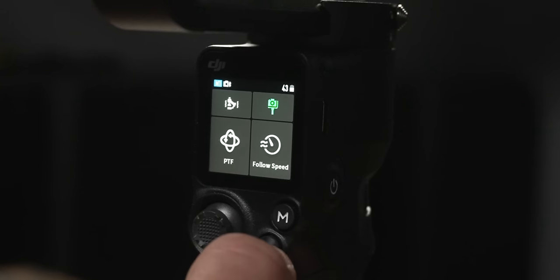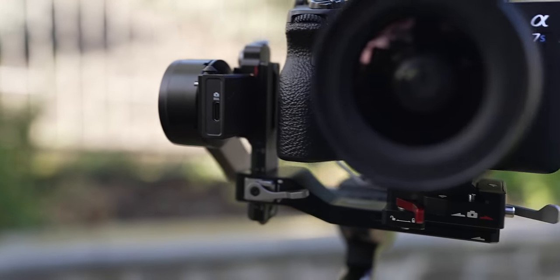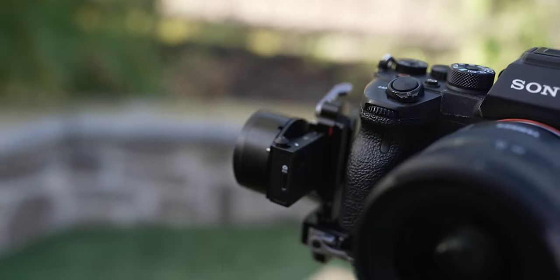If you click the record button on the gimbal, it starts and stops recording on the connected camera — a nice feature that lets you control your record without connecting a cable. There's also a USB-C port on the front of the gimbal next to the tilt motor that lets you connect your camera directly via cable for the same control. It just depends on whether your camera has Bluetooth connectivity.